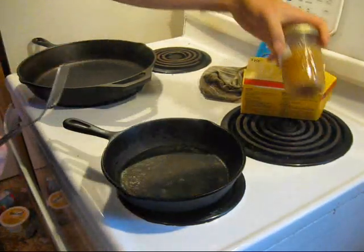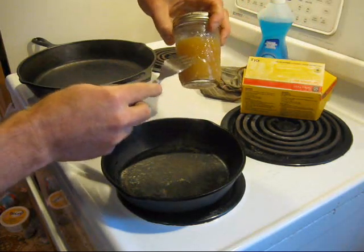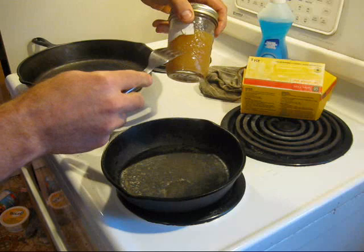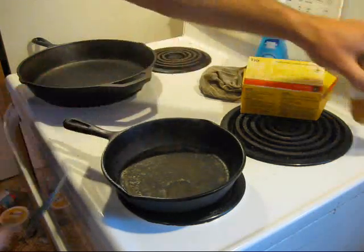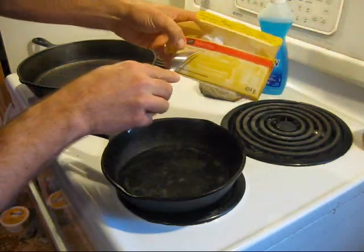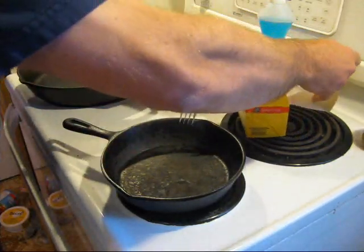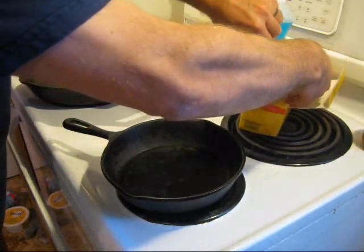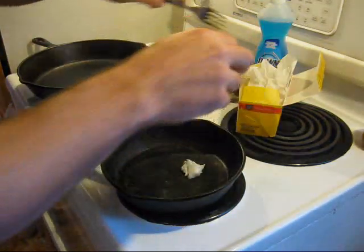I've got my own rendered fat — a combination of pork, chicken, veal, and lamb fat — but I'm not going to use that because it's too good to use for seasoning a pan. This is just your generic lard. Use lard, not shortening. I'm sure shortening probably works, but just use lard.